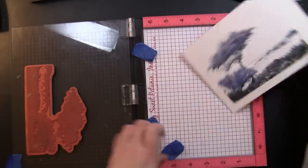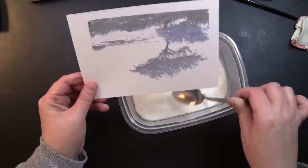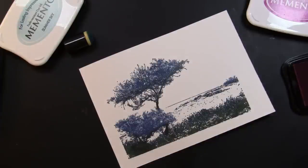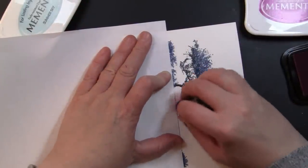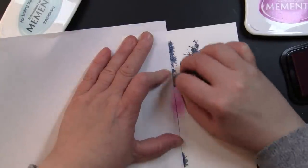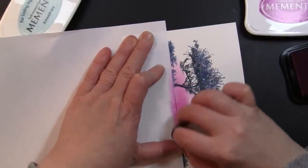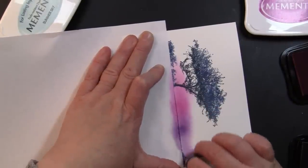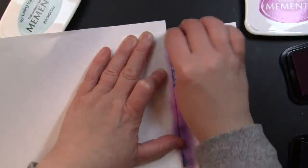I can now remove this from my stamp positioning tool and sprinkle it with clear embossing powder. This is going to seal in all of that stamping, and then we can apply our inks right over the top — it will resist those inks so the colors will recede to the background and our stamping will remain in the foreground. I'm working on the sky first, using a piece of scratch computer paper to mask off the bottom portion of the image. I'm using fingertip sponge daubers to apply the ink so I have lots of control to blend colors in a small area.